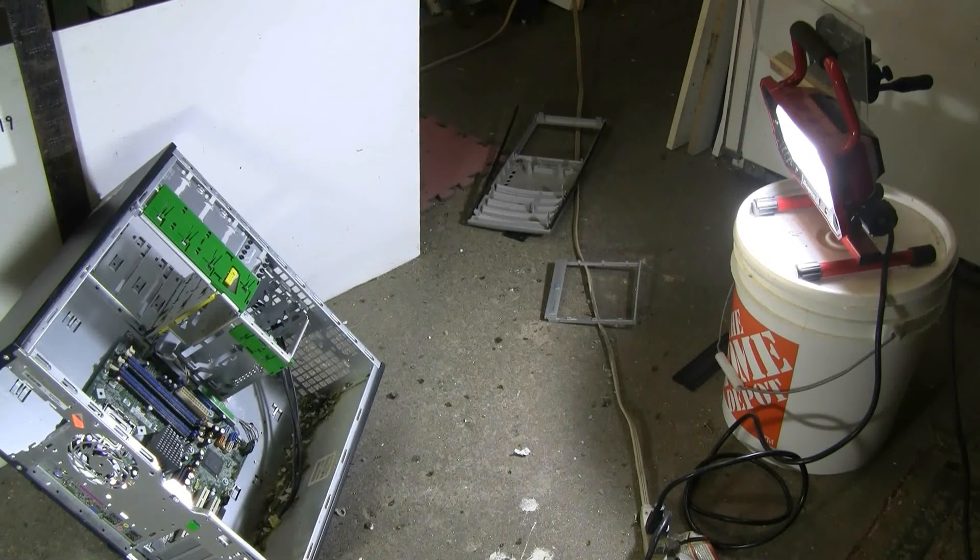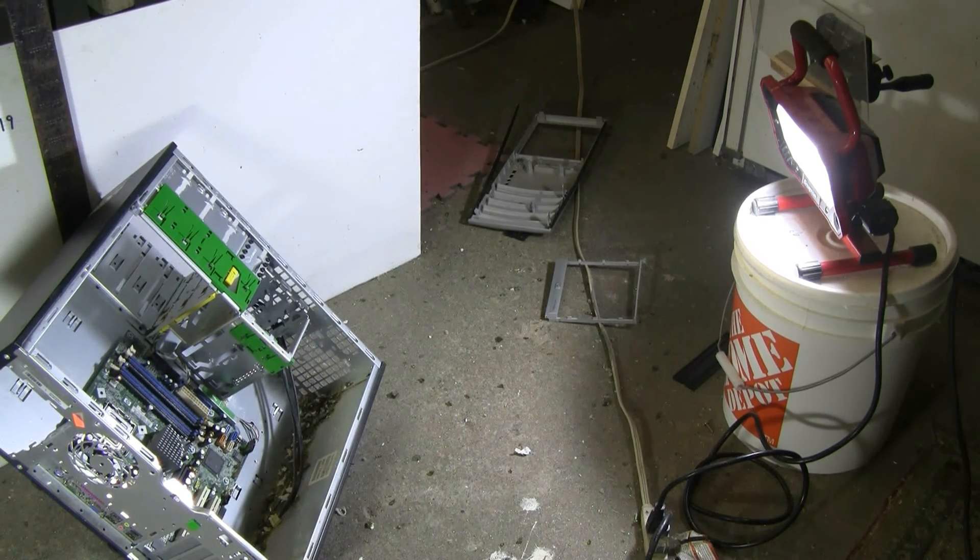The front of the computer was also removed and slid along the floor a few feet by that wine bottle explosion. Anyway, thanks for watching and as always, there'll be plenty more to come.